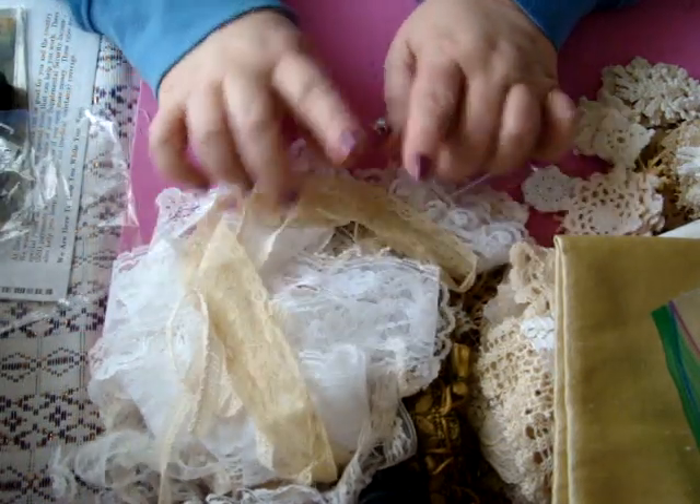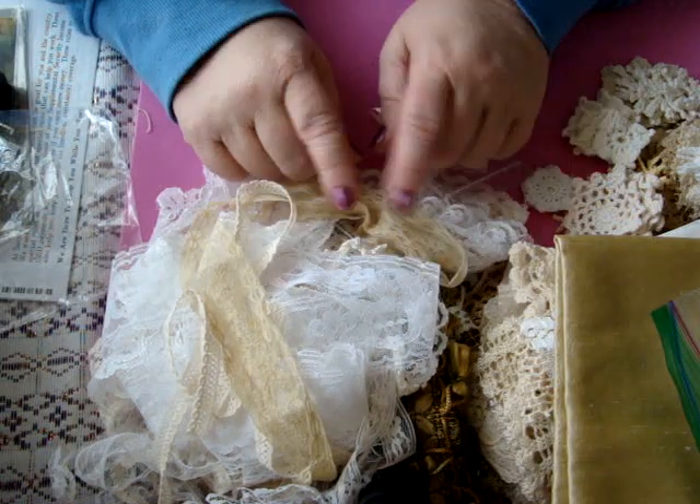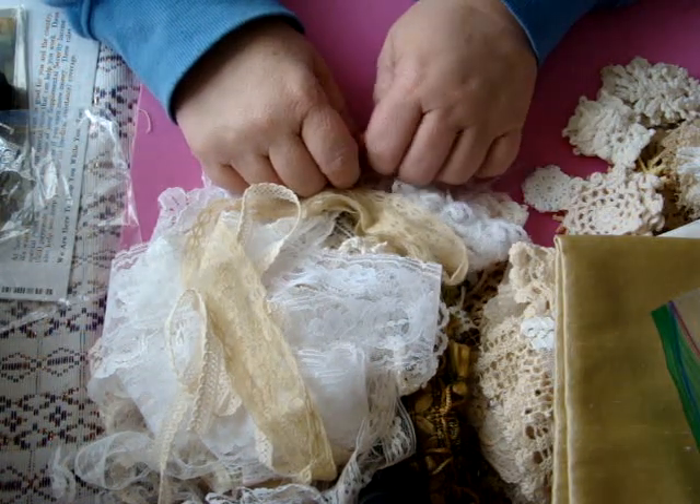So that is the vintage kit, and in the next video I will show you the shabby chic kit. Thanks for watching and I'll see you next time, bye!